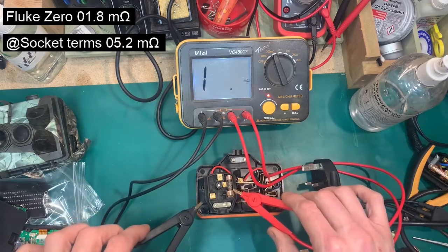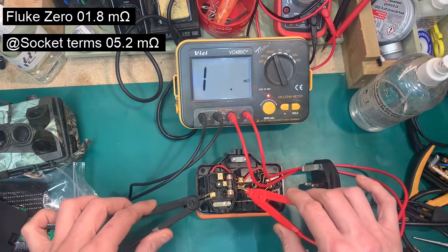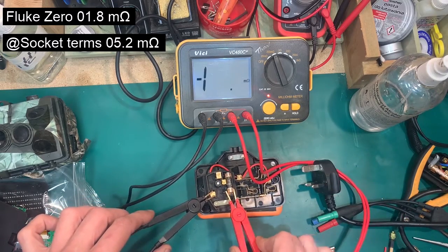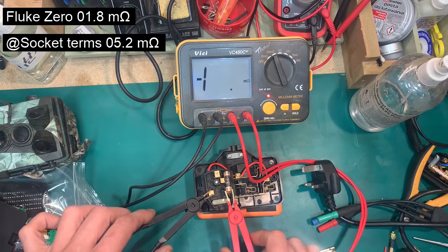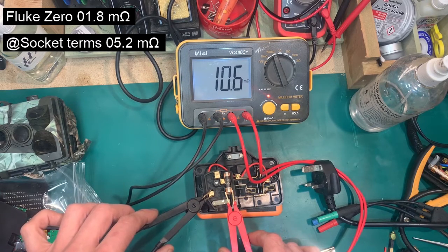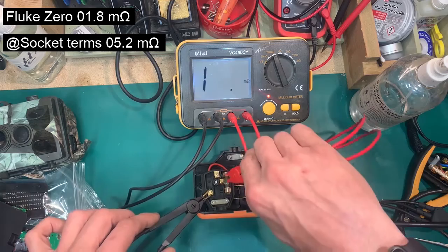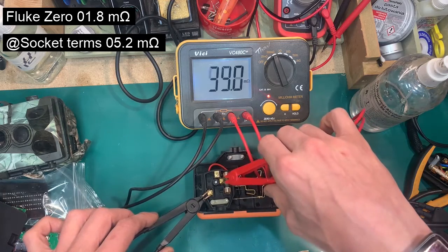Then if I measure on the plug — because a normal meter would be at this point with a plug inserted — measuring on the plug before the fuse, that comes out at 10.6 micro ohms.